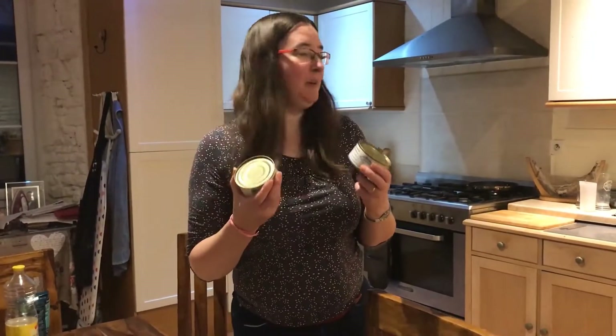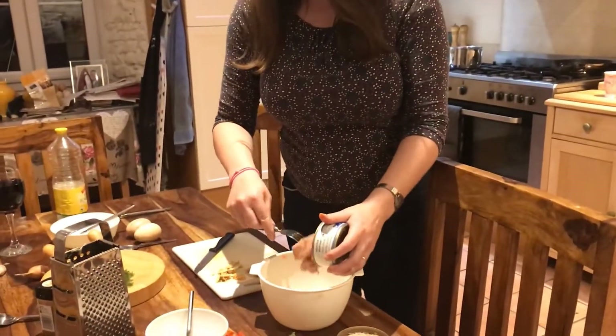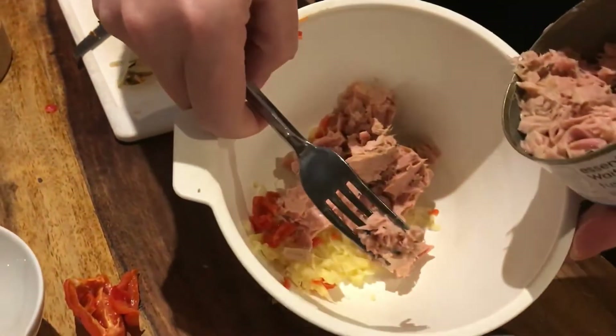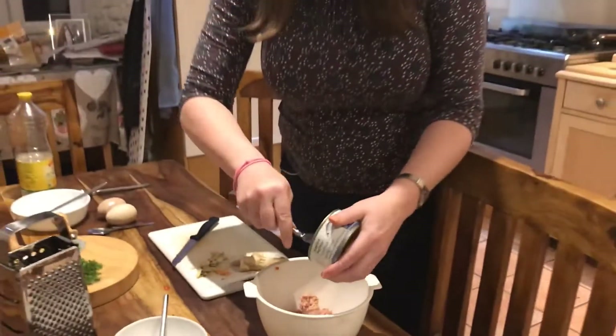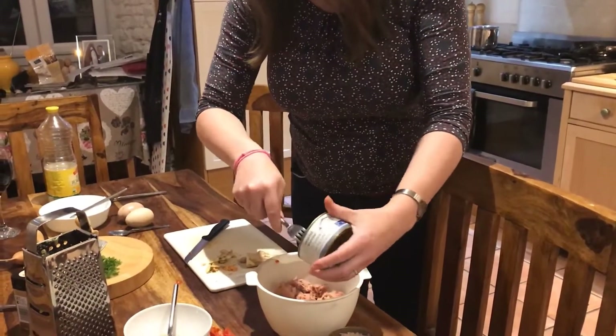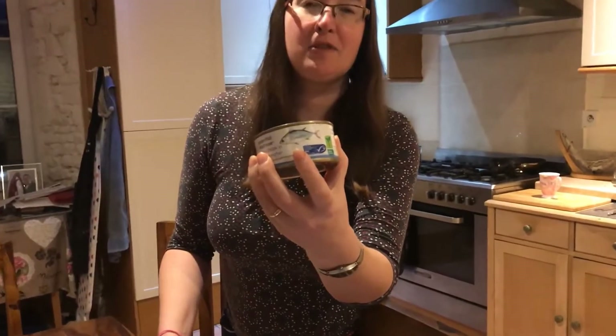We've got two tins of tuna and these need to be drained. The tins of tuna are now drained and we're going to add those into our mix, which is now starting to look rather delicious. It's also worth pointing out the logo on the tins that shows we took sustainability into account when buying them in the first place.